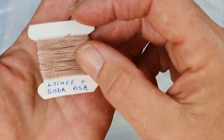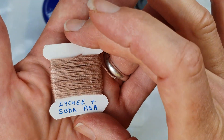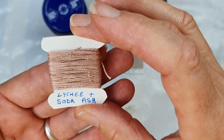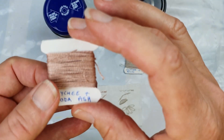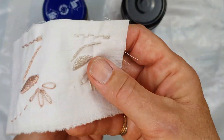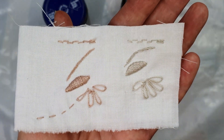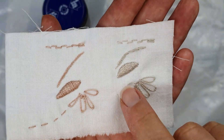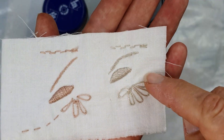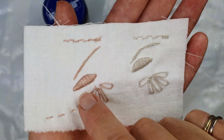However, the soda ash one did retain its lovely pinky peachy colour and I really like that. I'll definitely be using that — in fact, I'll use both of them, it's not a problem. Sometimes you do want a neutral colour. I decided to do a quick sample of various embroidery threads using the two colours. This is the one with the alum that came out that neutral, fawny colour, and this is the one done with the soda ash, which is a peachy colour.